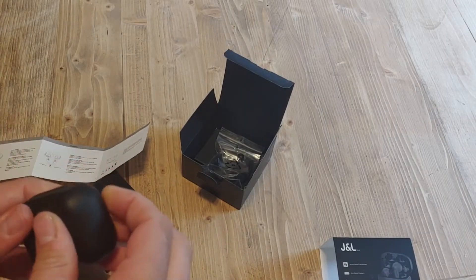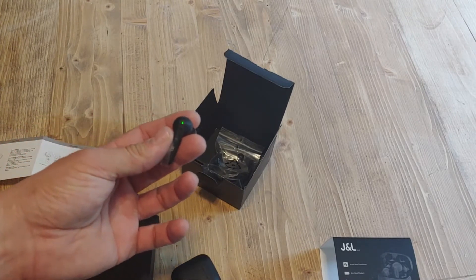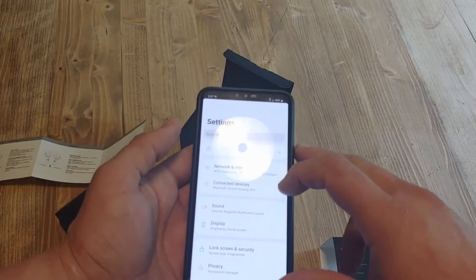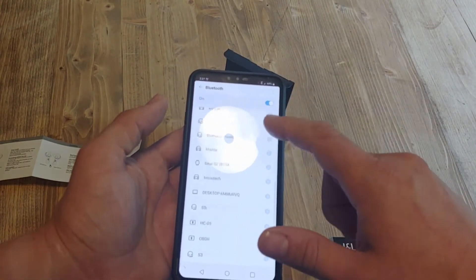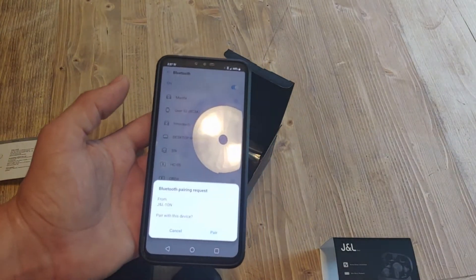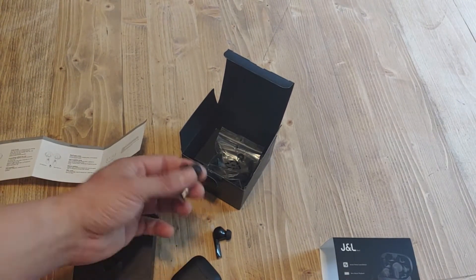For pairing, let's go ahead and open this up. All you do is take these out and they should automatically power on. You've got this red and green flashing light — that indicates it is in pairing mode, which happened without me doing anything other than taking them out. So now you go to your phone, hit Bluetooth, pair with the device, and you can see my list of Bluetooth devices. Select J and L, allow to pair, say yes — and that's it. It really couldn't be any more easy to pair with your phone.